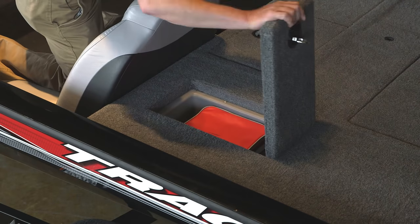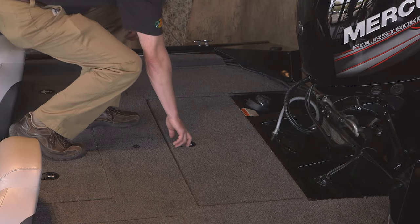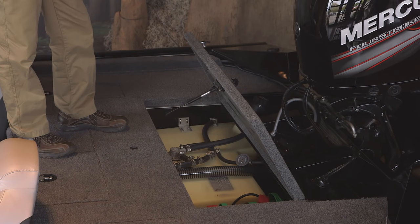There's port and starboard rear storage that's Roto-molded. The rear storage hatch features a piston-assisted lid, and there's room for three batteries, and it also has a 30-gallon fuel tank.